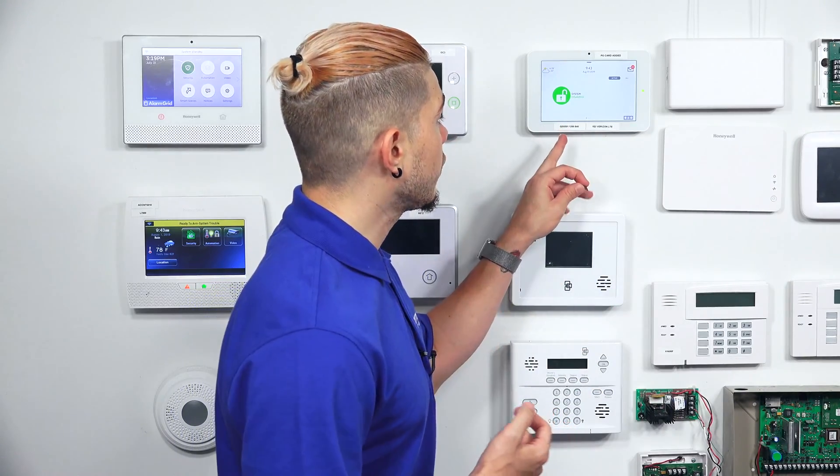Hey, DIYers. I'm George from Alarm Grid. Today, I'm going to be showing you guys how to set up a slideshow feature on the IQ2 or the IQ2 Plus. It doesn't matter what system you're using — it's going to be the same setup on both of them.